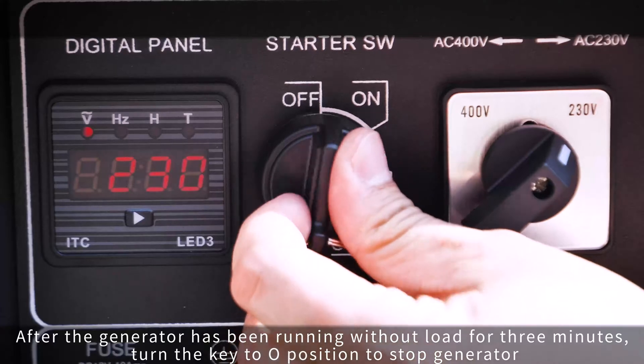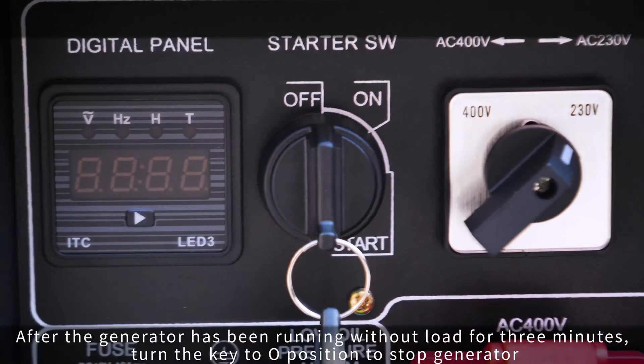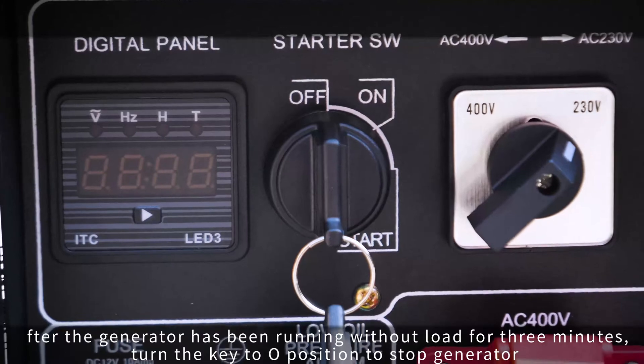After the generator has been running without load for 3 minutes, turn the key to the O position to stop the generator.